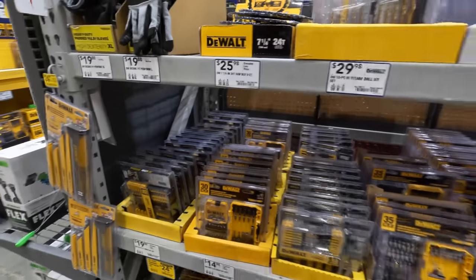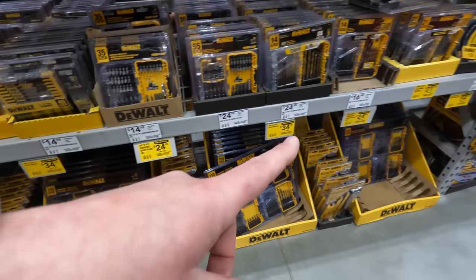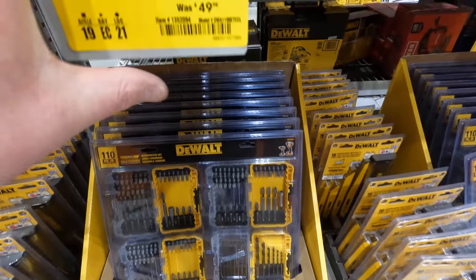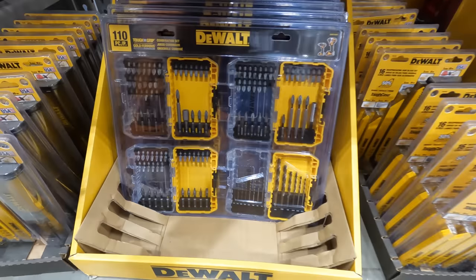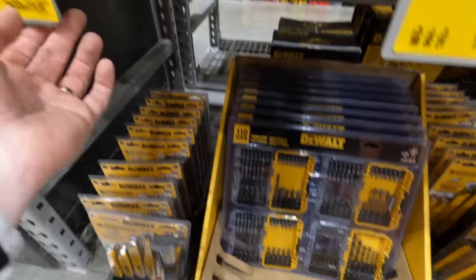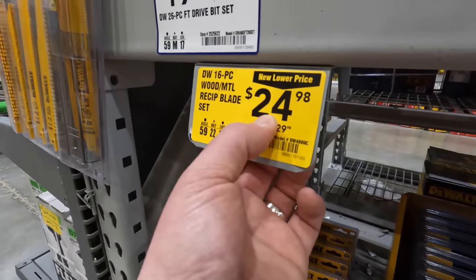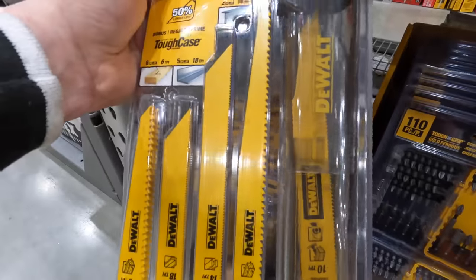DeWalt has a ton of different bit options here: 34.98 for the 110-piece — was 49.98 — comes in four individual cases. 24.98 for the 16-piece reciprocating saw blades — was 29.98 — comes with a little hard carrying case.